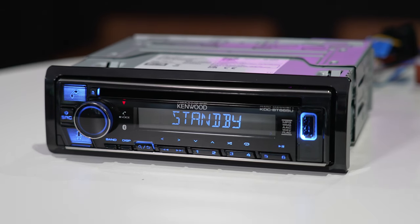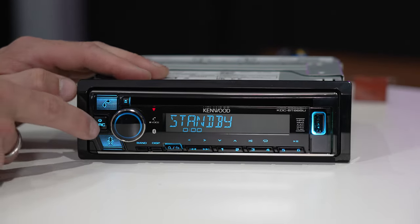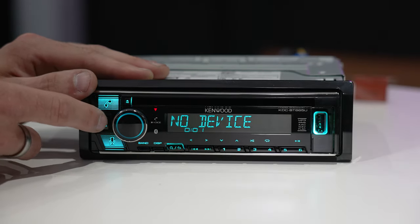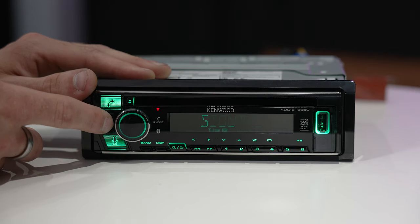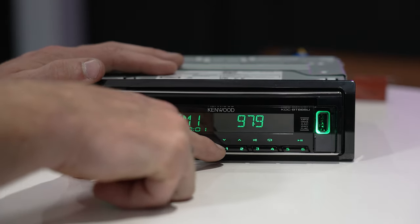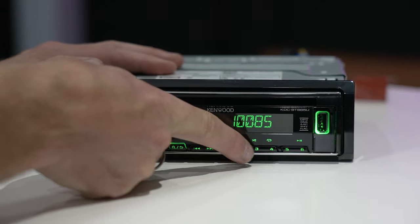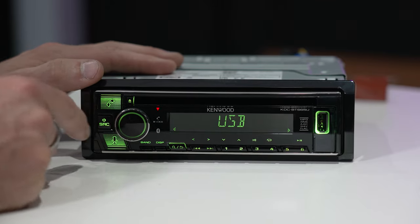It's going to come to standby here. This button is your source selection — a long press will turn the unit off and a short press will skip through all your sources. Currently in standby: press once for FM radio, then scroll through USB, Bluetooth audio, aux, and back to standby. For FM radio, the skip button goes through different stations, and once you've found the one you want, press and hold a preset button — one through six — to save that station.